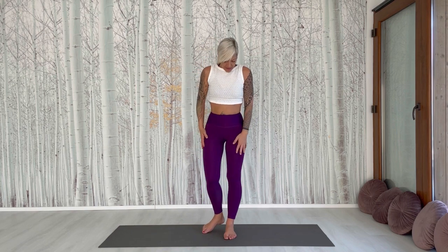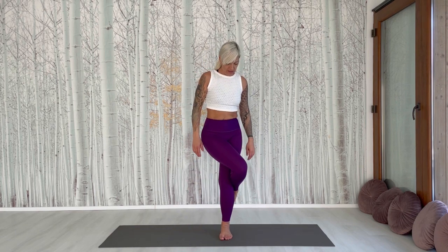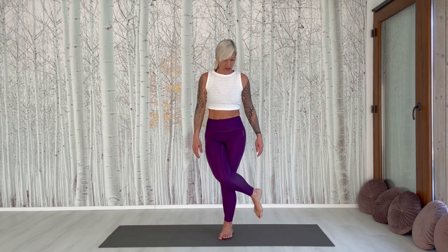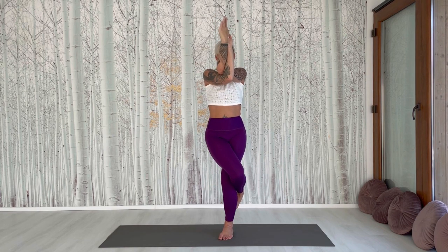One more standing balancing pose — that will be the Eagle. This is a crossed-leg standing pose. Do the right leg over the left one. You can cross it or just hold it crossed. With the hands, if the right leg is up, put your right arm down and cross the hands. Raise them up a little bit so you feel it also in your shoulder.